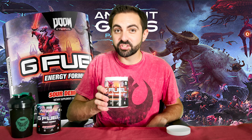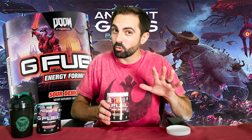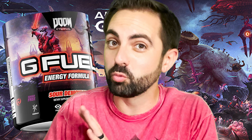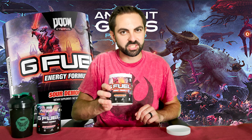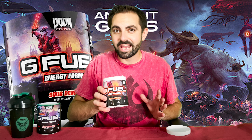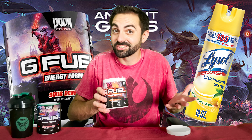We'll start with the smell test — by the way, I don't recommend doing this for Spicy Demonade because if you smell Spicy Demonade you will choke. But I think we're safe with Sour Demonade. There's not a very strong smell, but I'm not going to lie, it kind of reminds me of like the lemon-scented cleaners.